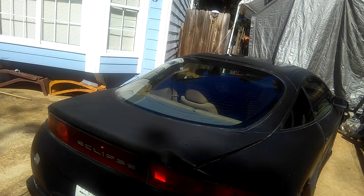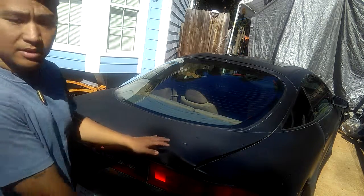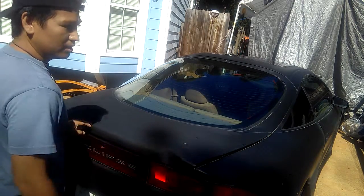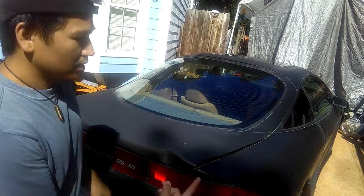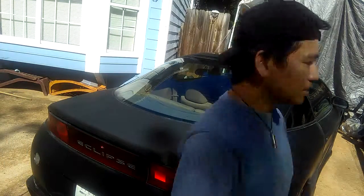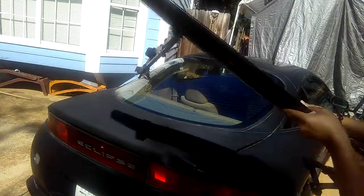Alright guys, I'm back. I want you to notice that my Eclipse trunk is kind of curved — when it gets out here it curves a little bit downward. So it's uneven around this area where I'm going to mount my universal carbon fiber spoiler. I'll put the spoiler on so you can see what I'm talking about.